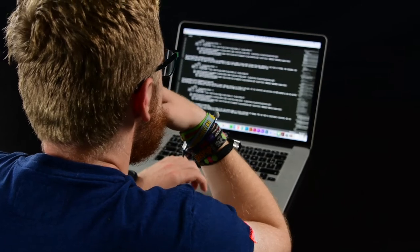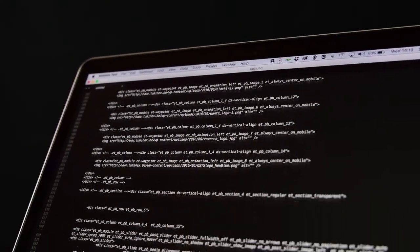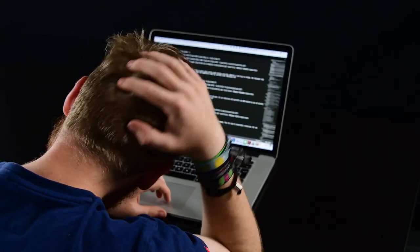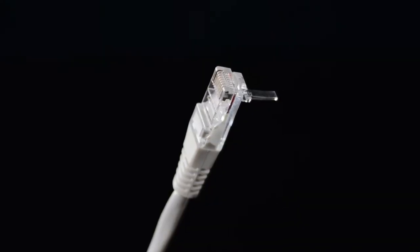Are you an AV professional who's spending too much time and money on network installation and programming? Or once installed, is it a real challenge to quickly change a small setting or add a device to the network? Or perhaps you've been thinking of stepping up to a more rugged networking solution to cope with harsh environments?